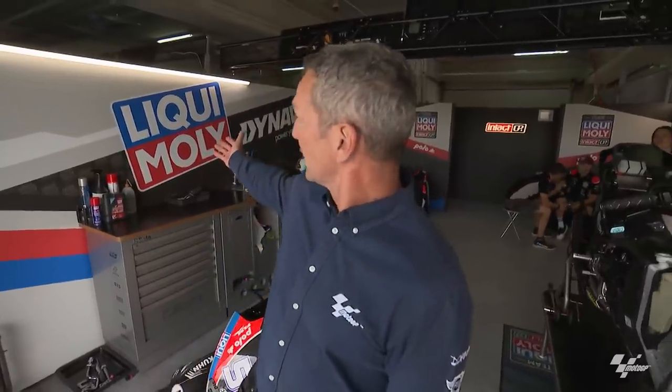Hello, my name is Simon Crafer. We're in lovely Motorland Aragon circuit in the garage of Liqui Moly Intact GP with the machine of Jeremy Alcoba.